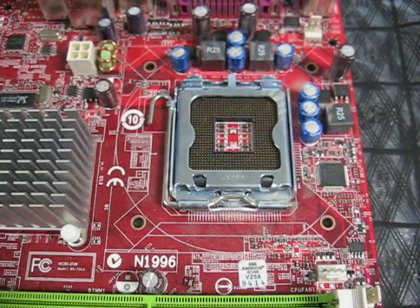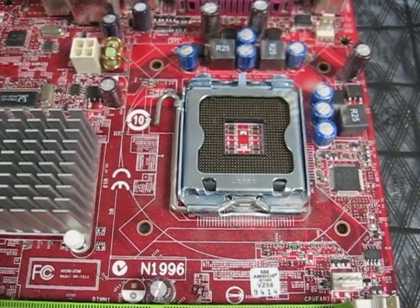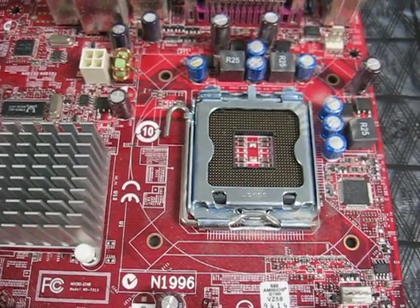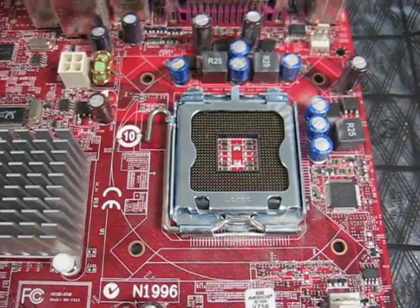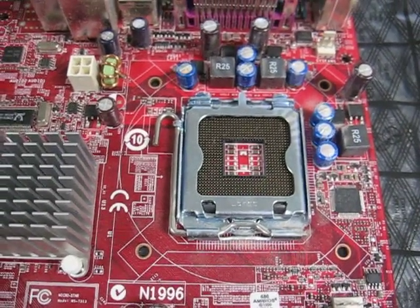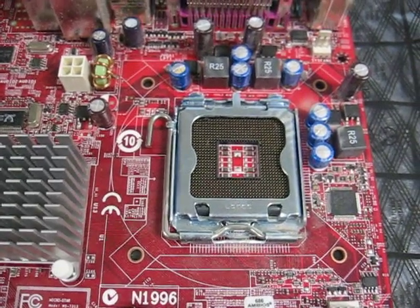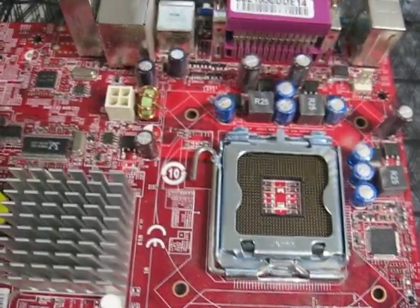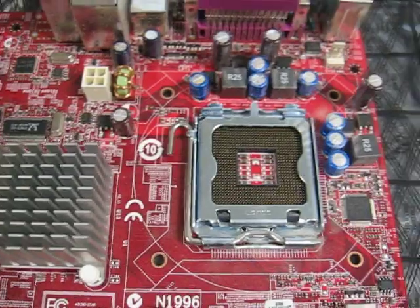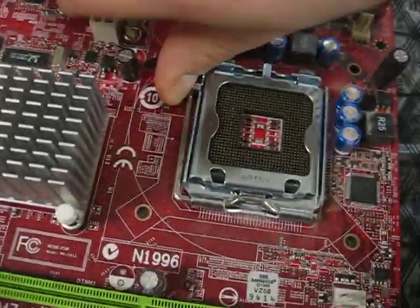Hello, this is Ben Burrows from BurrowsSolutions.com. You can catch me at BenDBurrows.com for my blog also. Yesterday, I got my hands on a Socket 1156 motherboard, and it intrigued me so much that I wanted to do a video. I wanted to do a progression of going from what everyone else is probably familiar with — the Socket 775s.